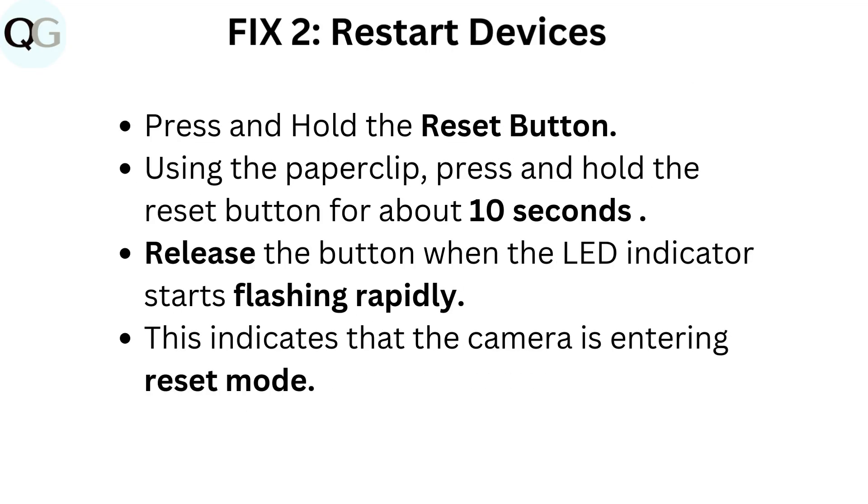Fix 2: Restart devices. Press and hold the reset button using a paperclip, and hold it for about 10 seconds. Release the button when the LED indicator starts flashing rapidly. This indicates that the camera is entering reset mode.